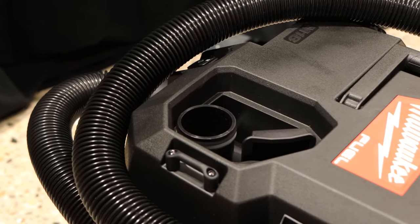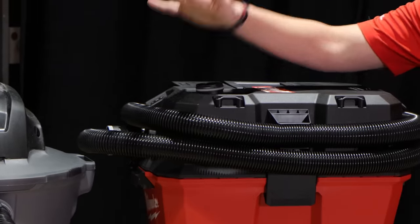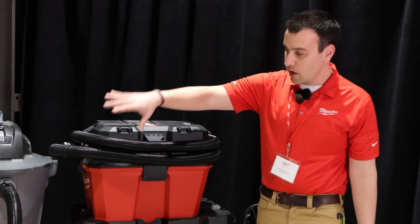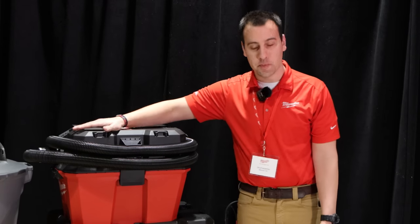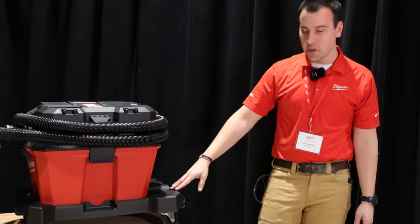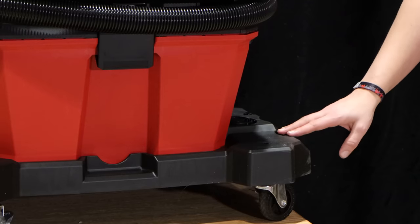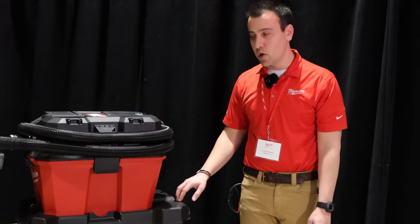Another thing to point out is internal accessory storage. On the 6-gallon product, you have a spot for your crevice tool and your utility nozzle. On the premium cart, we give users four dedicated spots from an accessory storage perspective, giving the ability to fit two-and-a-half inch, one-and-a-quarter inch, and one-and-seven-eighths inch accessories.